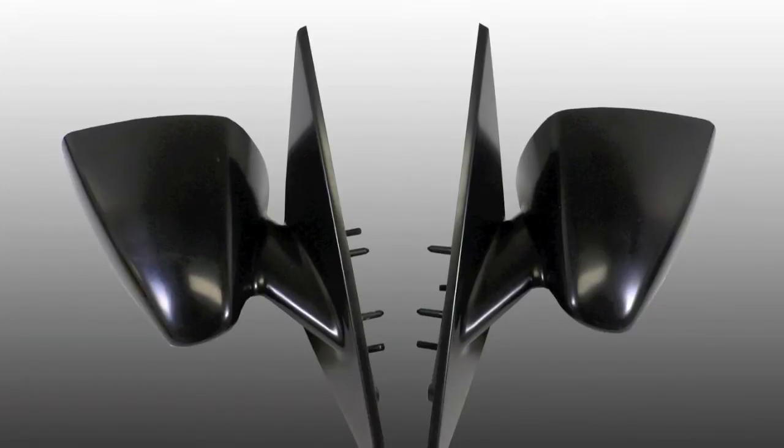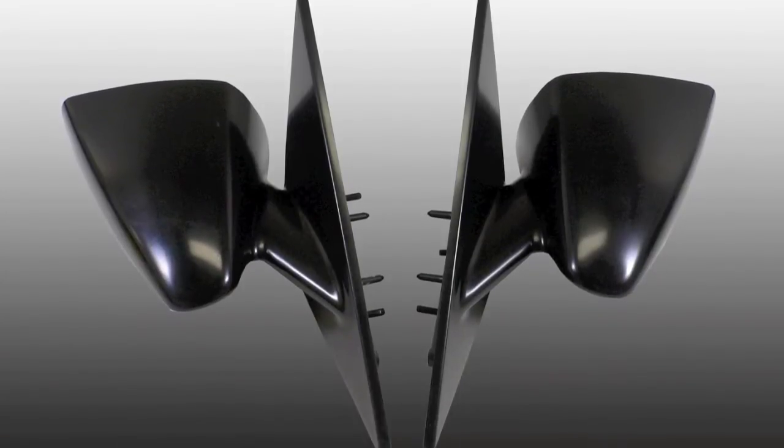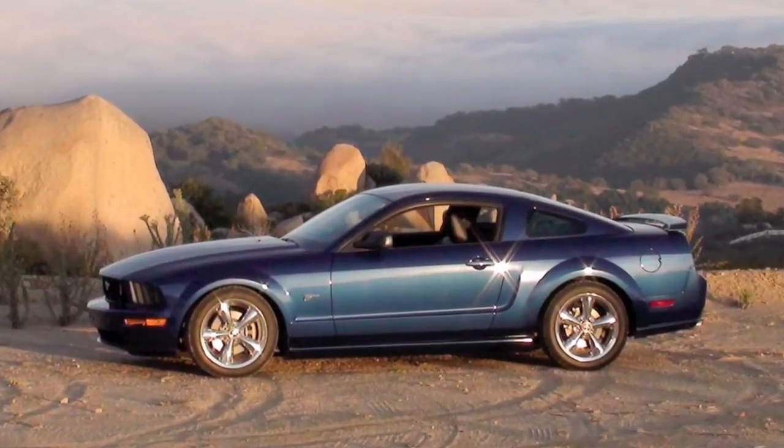This is Brian Rogers from Agent 47. Today we're going to show you how simple it is to install our retro race mirrors onto an S197 Mustang, using this 06 GT as a sample.